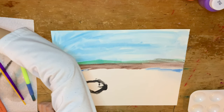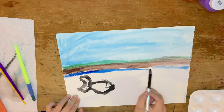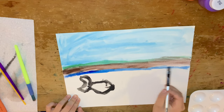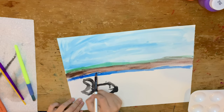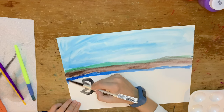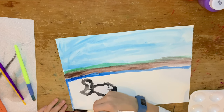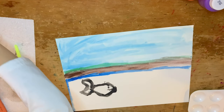By the way, I don't know why I did this on acrylic paper, even though I'm doing it with watercolor. I did it because I thought I was going to use other paints that you'll see in the next video, because I did that video right after this one.